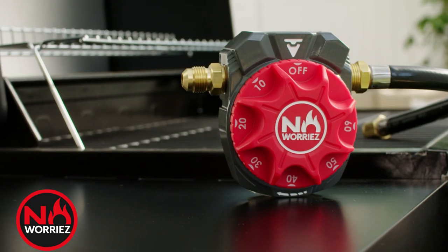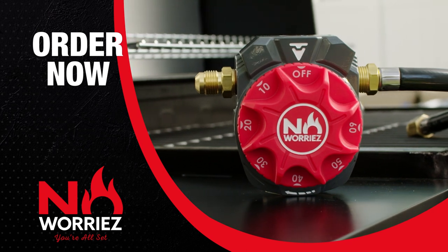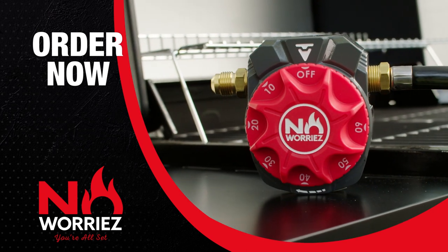Here's how to get yours. Order your No Worries timer right away before they sell out for the season. You get everything you need to take the worries out of your grilling fun. Order now.